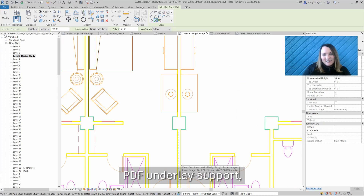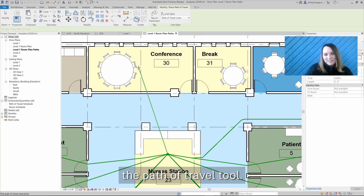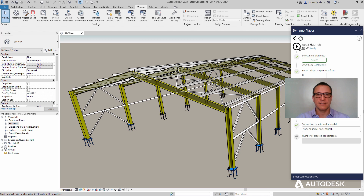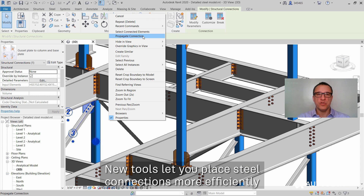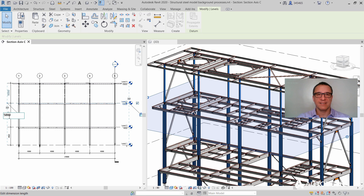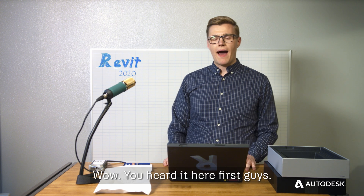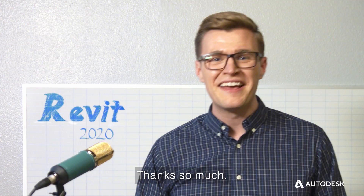PDF underlay support. For MEP, the extension to fabrication exports. The path of travel tool. Get Dynamo 2.1 in Revit 2020. New Dynamo nodes automate modeling of steel connections. New tools let you place steel connections more efficiently. Plus Revit 2020 uses background processes to carry out performance-intensive tasks. Wow, you heard it here first, guys — this is big news coming out of Revit 2020. Thanks so much.